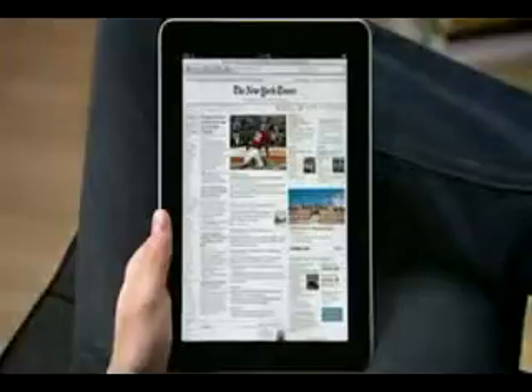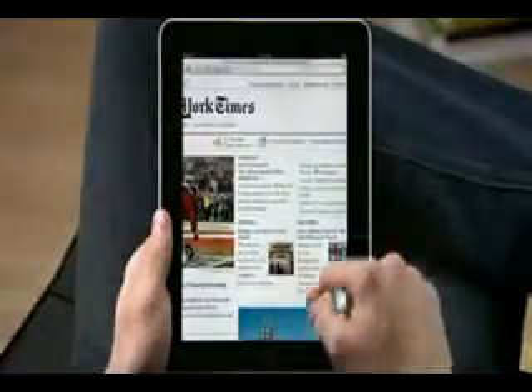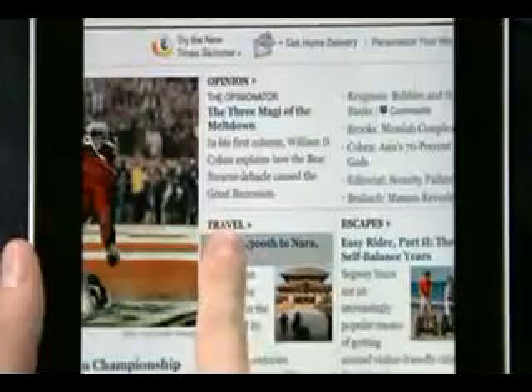Sites load quickly with bright vivid photos and crisp text. Double tap to take a closer look. Navigating on iPad is as easy as touching. To open a link, just tap on it or tap and hold it for more options.